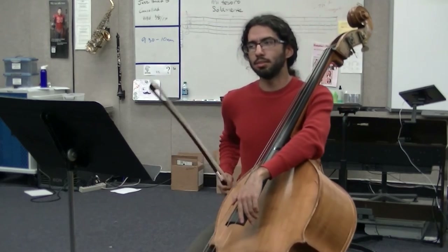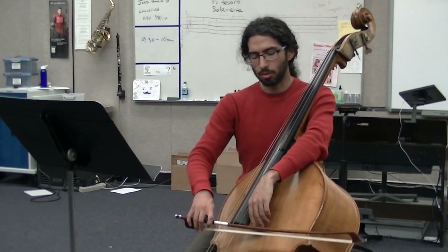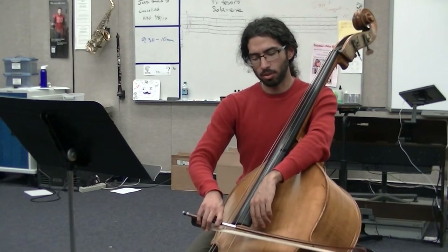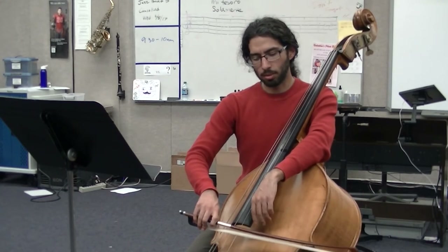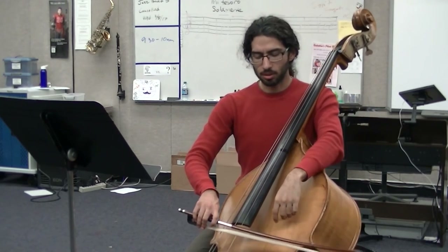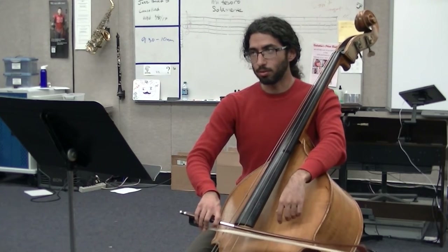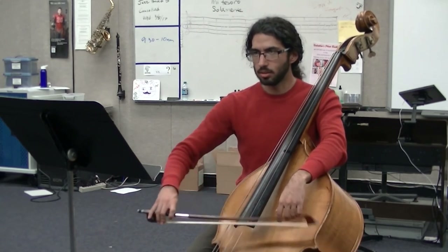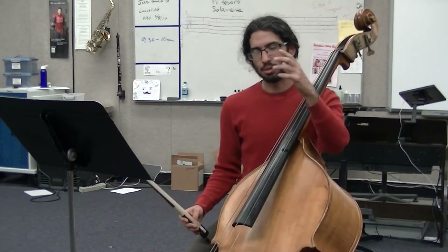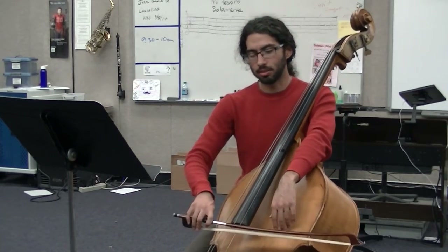At measure five, you want to set the bow before you play. You're going to set the bow and feel the grip on the string — my string is moving, my bow is super moving. You're going to want to feel that grip on the string before you pull across. That's how you get that nice full sound instead of a wispy sound. You need to be in the string.